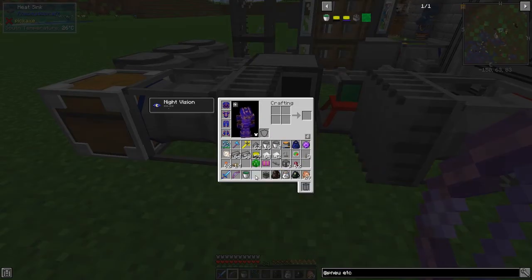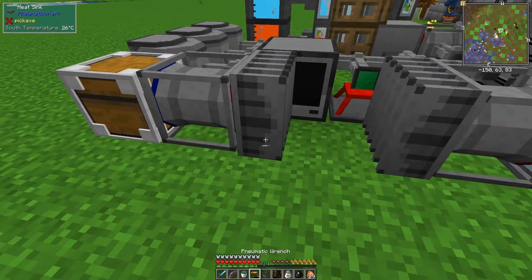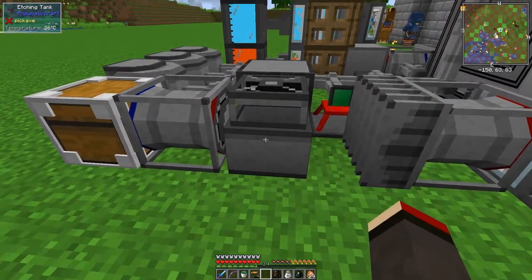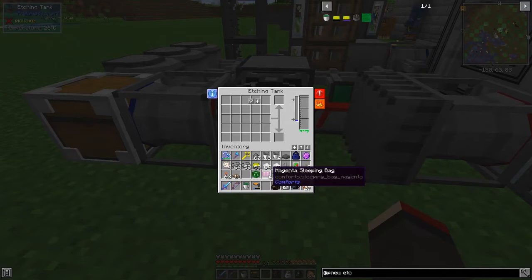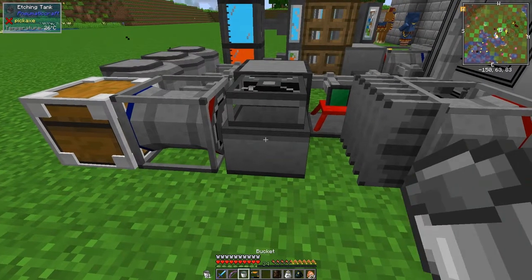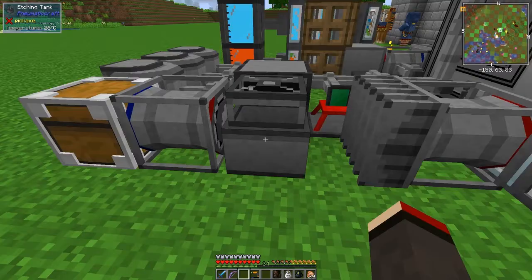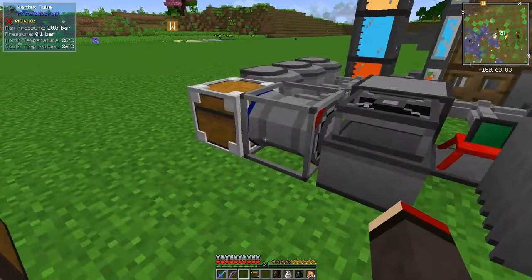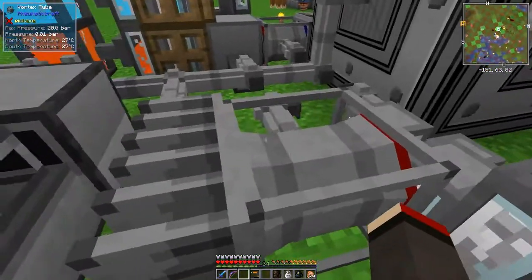Using the wrench to shift right-click is safer. We can put the etching tank down here. We need to put in the exposed UV PCBs and the etching acid - right-clicking the tank with the bucket fills it. We've got one of four buckets in here. At 26 degrees it takes 115 seconds - okay, that's not a big deal.